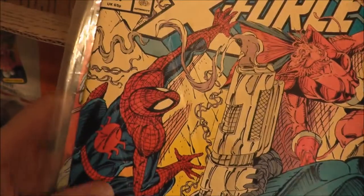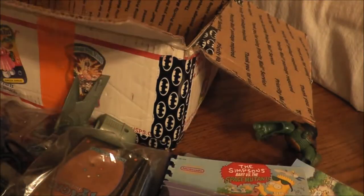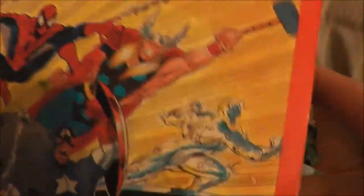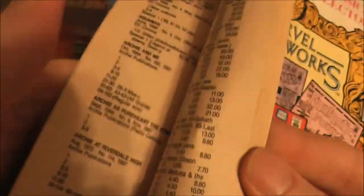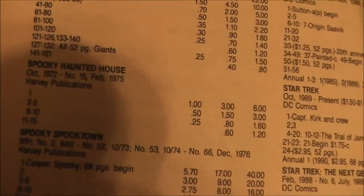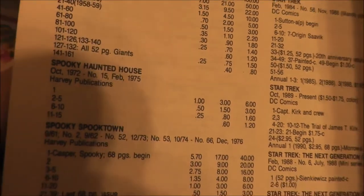Some comic books — we have X-Force, X-Men, X-Shield. They had some good ads; I flipped through them. I did take some comics. Also some old comic book price guides — I don't know what good they do anymore, but if you want to find out what some stuff is worth, Spooky Haunted House number one is worth six bucks in mint condition.